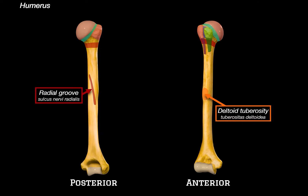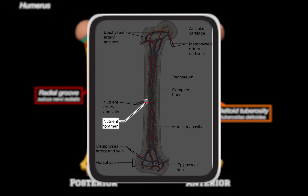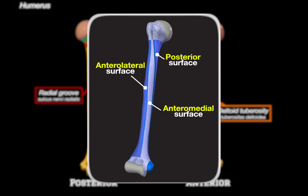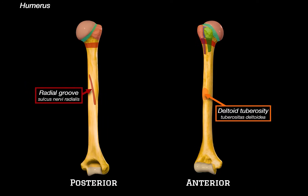While we're at the shaft, let me quickly mention two more things. The nutrient foramen is a tiny opening along the shaft that allows blood vessels to enter the bone to nourish the bone marrow. And broadly speaking, the shaft has an anterolateral, anteromedial, and posterior surface, as well as medial and lateral borders. That was the shaft of the humerus.